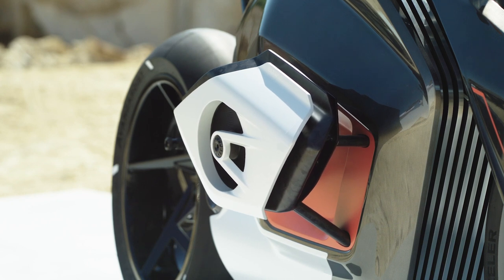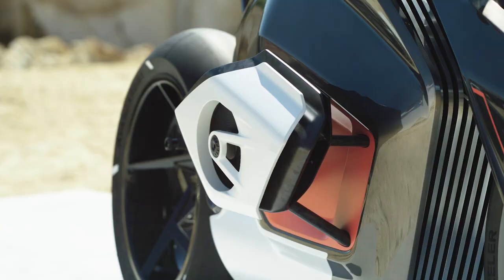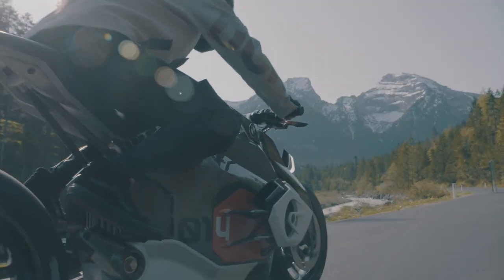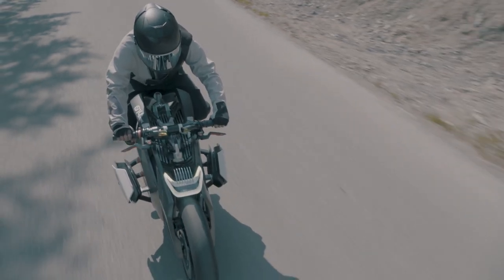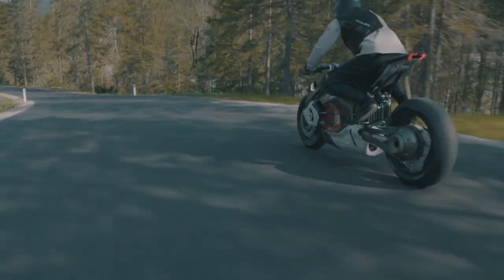When the bike starts, the side elements move out slightly, giving a visual indication that the bike is live and ready to go. The battery itself is where the engine would be, mounted vertically and longitudinally and tilted forward slightly. It is housed in a milled aluminium frame with milled fins all around it, which are echoed in the headlights and add to the dynamic look of the bike.